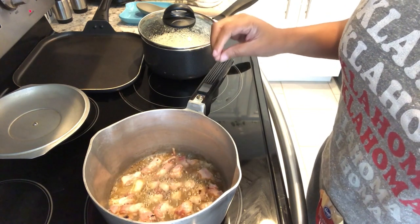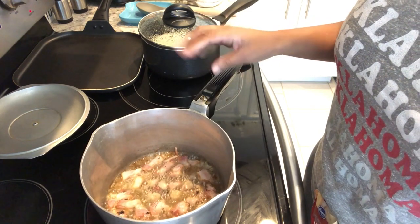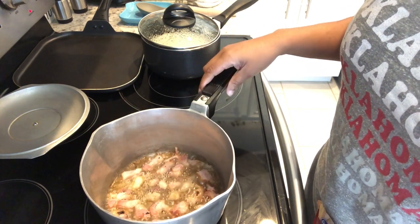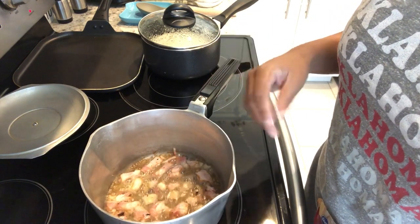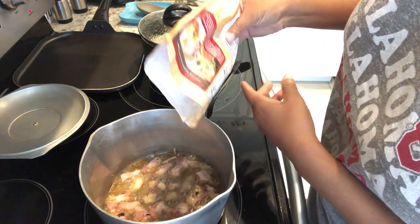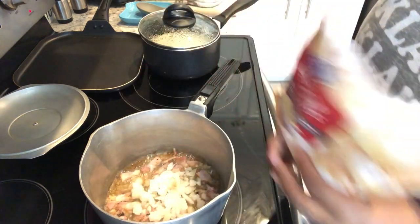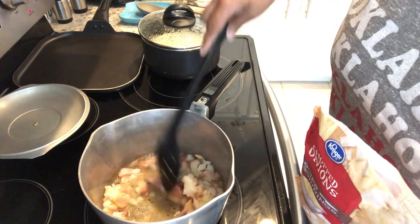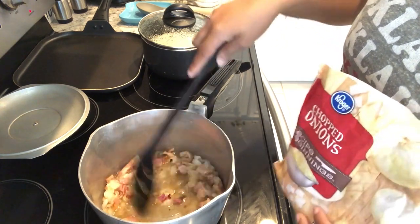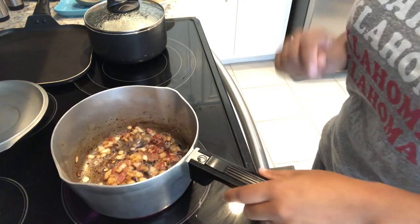While my chicken is cooking in the crock pot, I thought I'd show you how I make frozen green beans taste fresh and homemade. In my pot I have about three slices of bacon that I chopped up, plus some extra bacon fat I kept. I'm going to add about a half cup of frozen onions — I love using frozen onions — and just let this cook down a little bit.